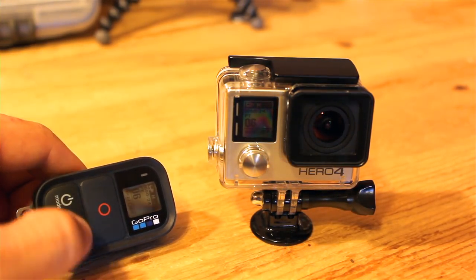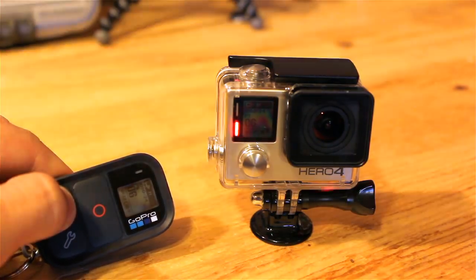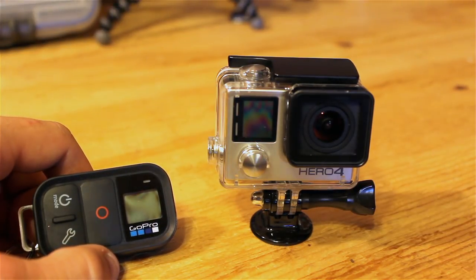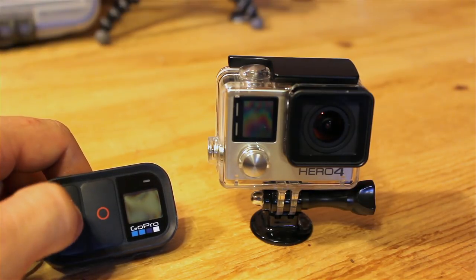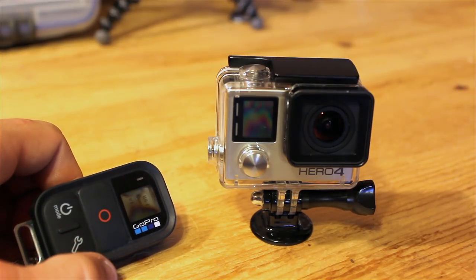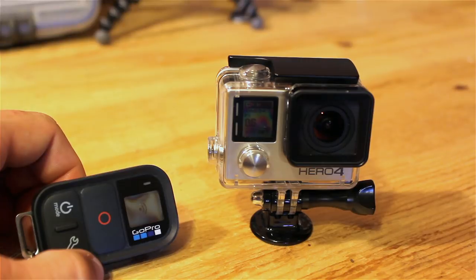If I press and hold the mode button, it turns off both the Smart Remote and the Hero 4 Silver. Something to note: the Hero 4 Silver's WiFi blue LED is still blinking, which means if I turn the Smart Remote back on it should turn the Hero 4 Silver on as well. Let's try it — and there the WiFi remote is, and there the Hero 4 Silver is. Very cool.